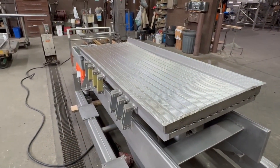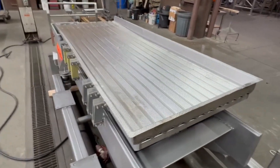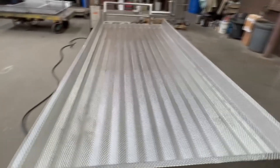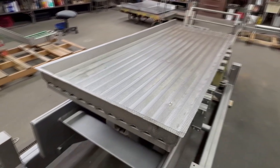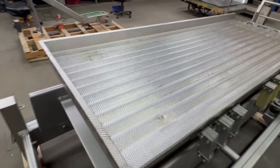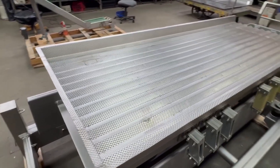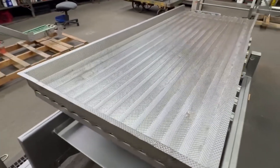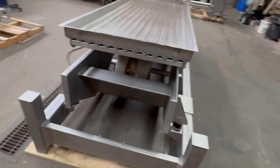The shaker bed is 36 inches wide by 8 feet long. The V-shaped ridges are approximately 3 inches wide, and there's about three-quarters of an inch between the peaks and the valleys. It is 3-phase drive, 230/460 volt.